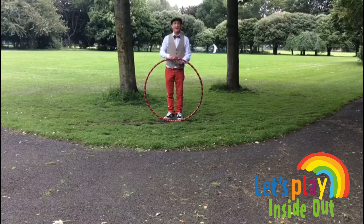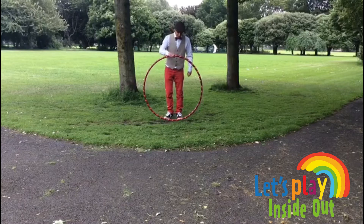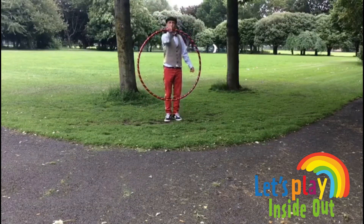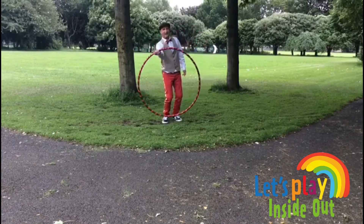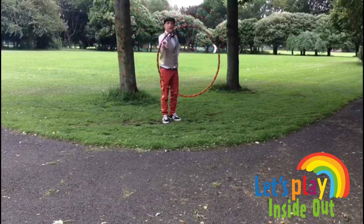I'm going to show you how to hula hoop on your arms. I'll start off holding the hula hoop palm up with my right hand and swing it around. It's just going on my wrist.